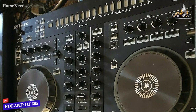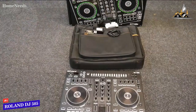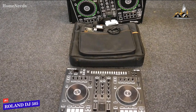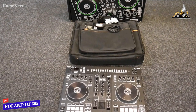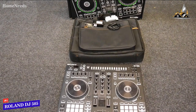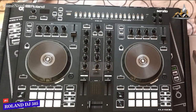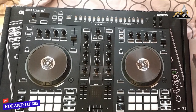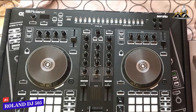The Roland DJ 505 doesn't come with as many in-depth controls as the Reloop Mixon 4, but it offers similar functionality and features for a much lower price, making it a great value choice. This is an ideal option if you don't want to spend too much money but want a controller that provides more advanced mixing capabilities than most other controllers in this range.